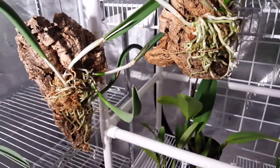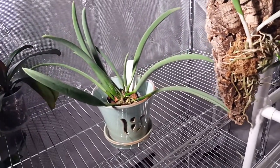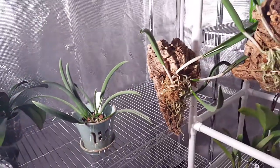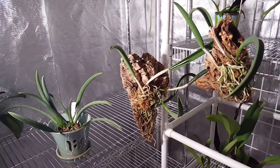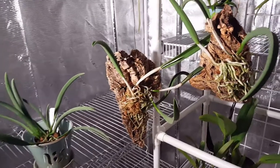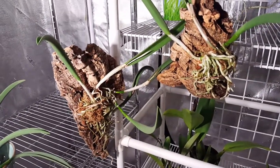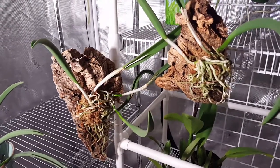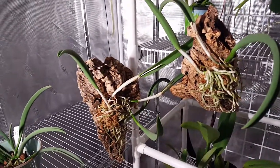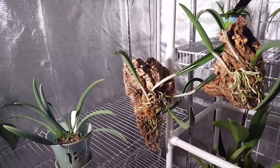They're in here in the orchid tent now. What was one plant has now become three, and with the way this thing grows I'm hoping we'll have two really nice specimens and we'll have the opportunity to see some great flowers coming off these two mounted specimens. If you like the video, give it a thumbs up. This is Hobby Bobby — talk to you soon, bye bye.